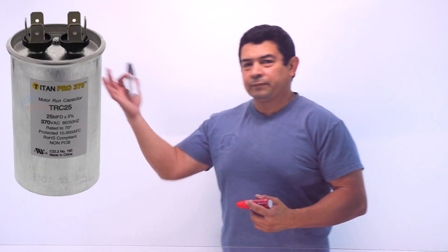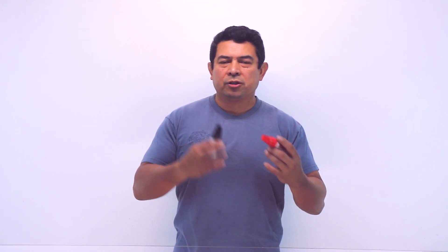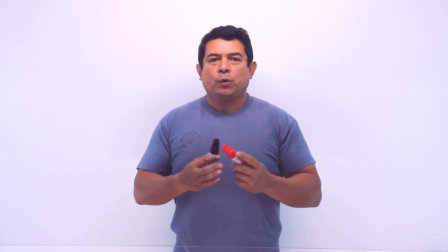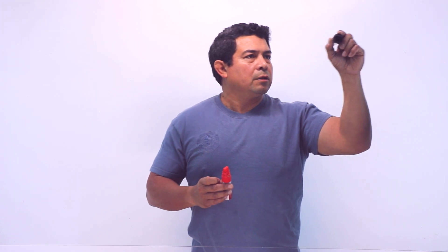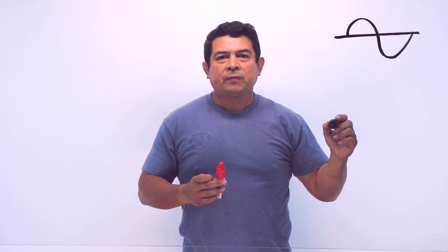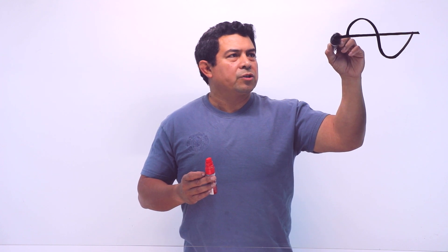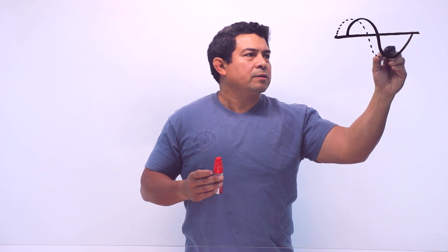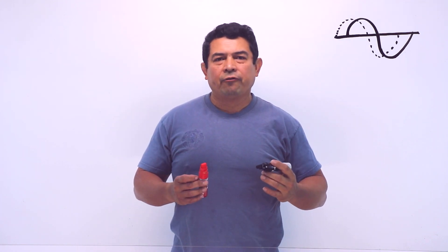In a previous video we talked about capacitors and basically went over what they do. They store and then release energy, and because of that they create a slight time delay which gives us almost like a second phase out on the system. So typically you would have the sine wave like this, and because of the capacitor, it's going to give us something that looks like a second phase.